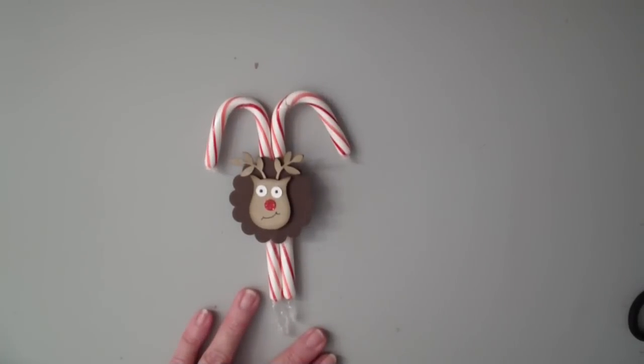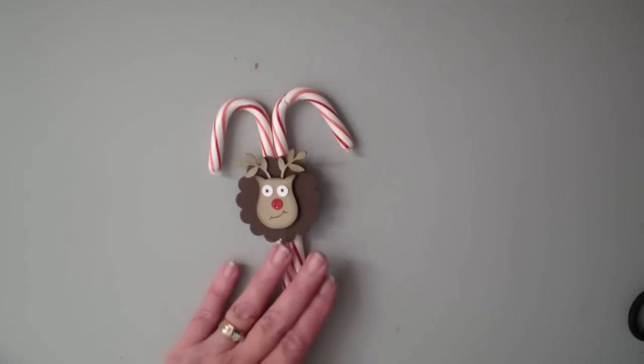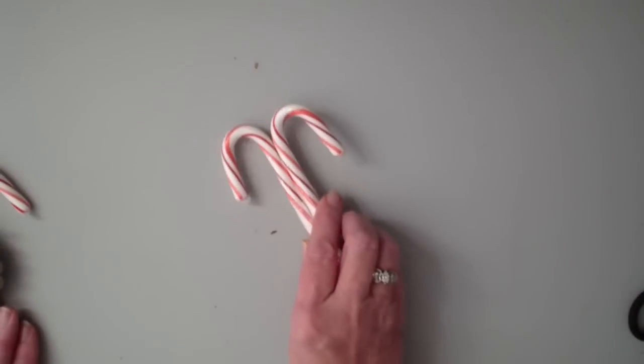Hi and welcome to stampingwithlinda.com, your cardiologist since 1997 helping you create cards from the heart. Today is wow moment and we are featuring a quick little candy cane favor to give this holiday season. I want to show you how I made it.